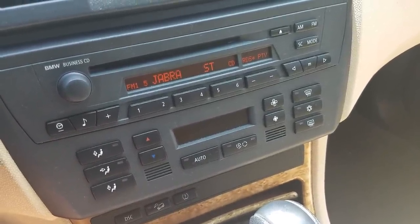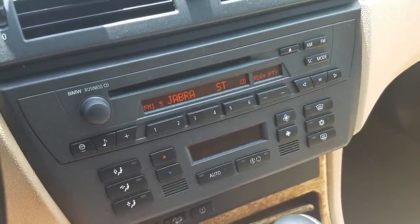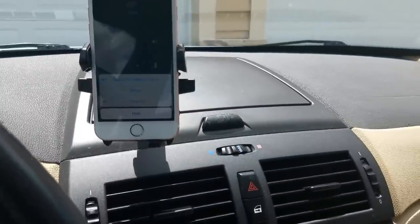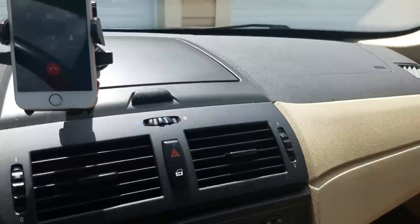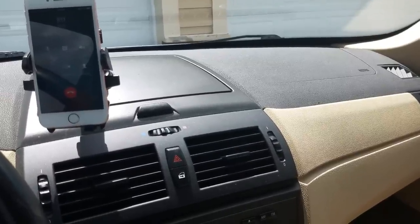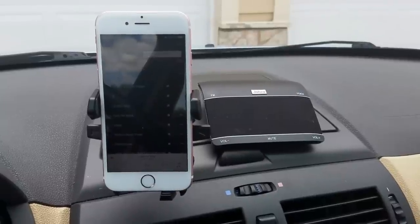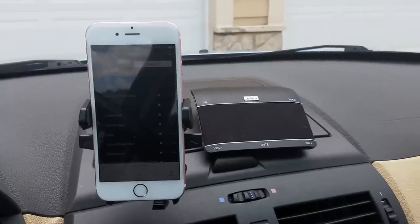The next thing I'm going to show you is the hands-free calling. If I go to my phone and just make a test call — as you can see, hands-free calling is working through my stereo.